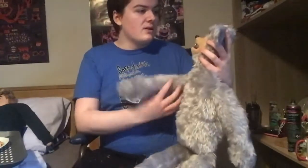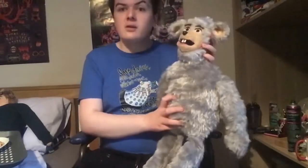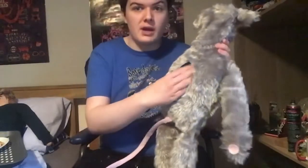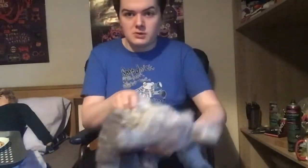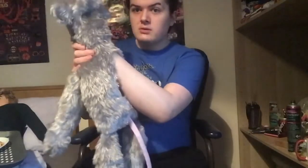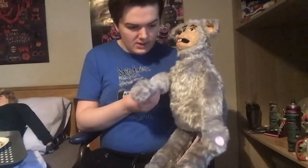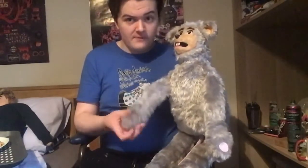Alright then, guys. I think he is already finished. I'll show you what Megan looks like — that's what I named him. And here he is. He is a perfect quality ventriloquist puppet. To operate him, you put your hand over here. The body is very, very cool.